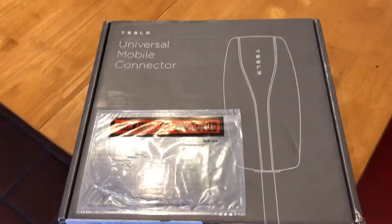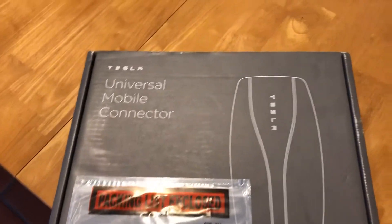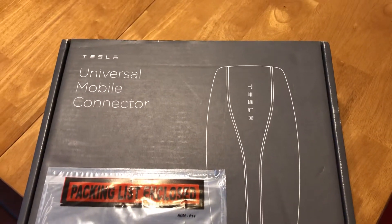TPM1999 here coming to you with another video. Today I'm going to be reviewing a Tesla Universal mobile connector. That's right, I'm going to be getting myself a Tesla.